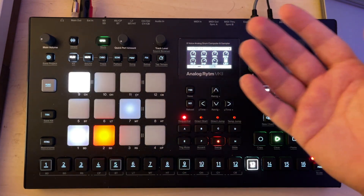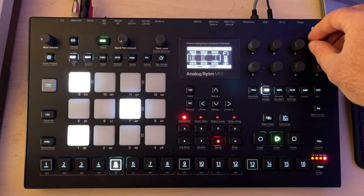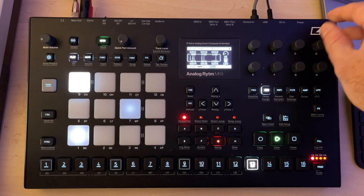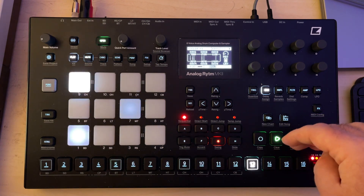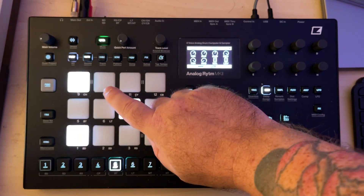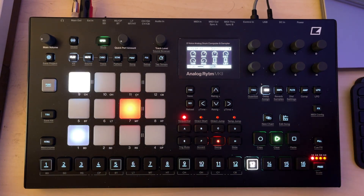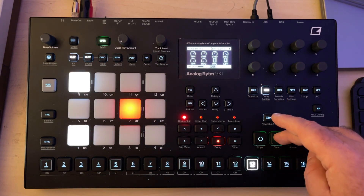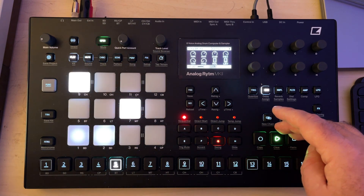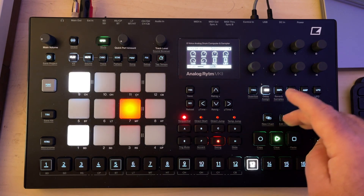So between the snare drum, the kick drum, and the hi-hat lab — I just have a sample here as the bass sound — the Euclidean pattern makes it kind of funky. Really cool, really fun to play around with, and I'm pretty happy with this update.